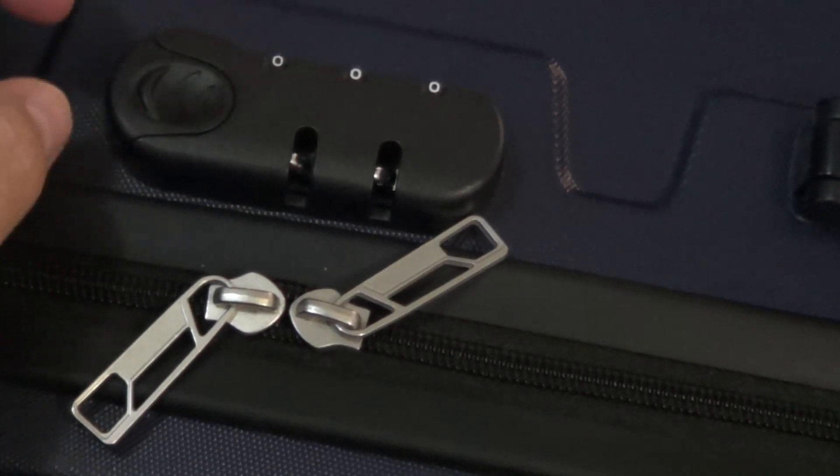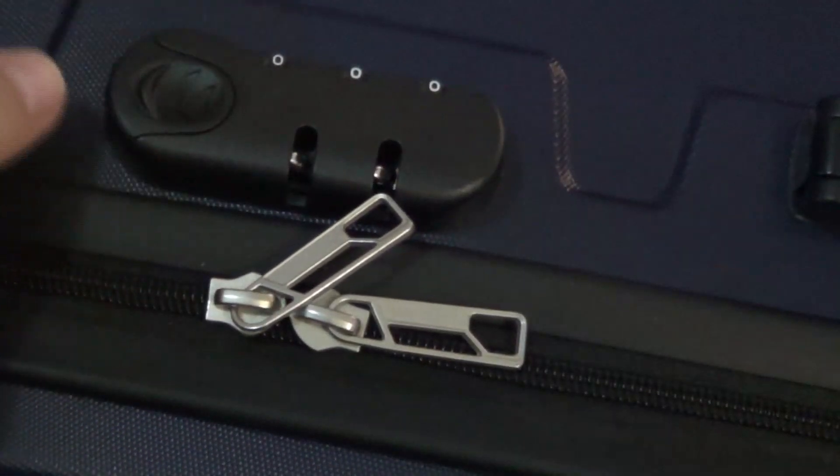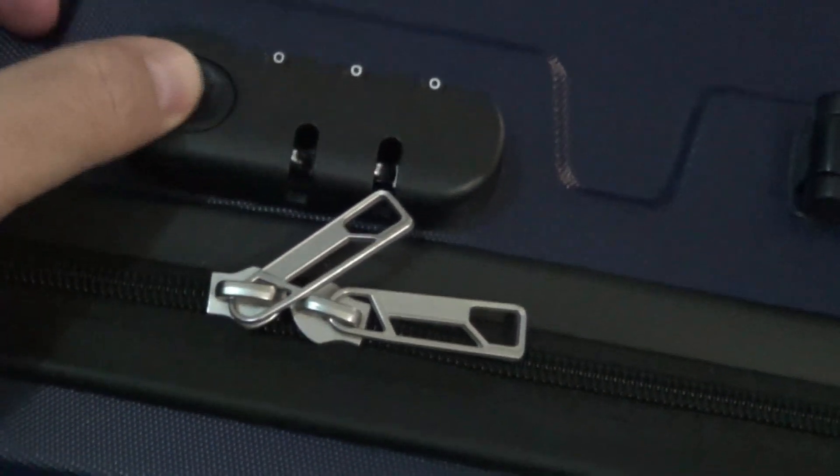Hey YouTube, today we're gonna set the code on the suitcase with a lock. Most suitcases come with this — the triple zero code.